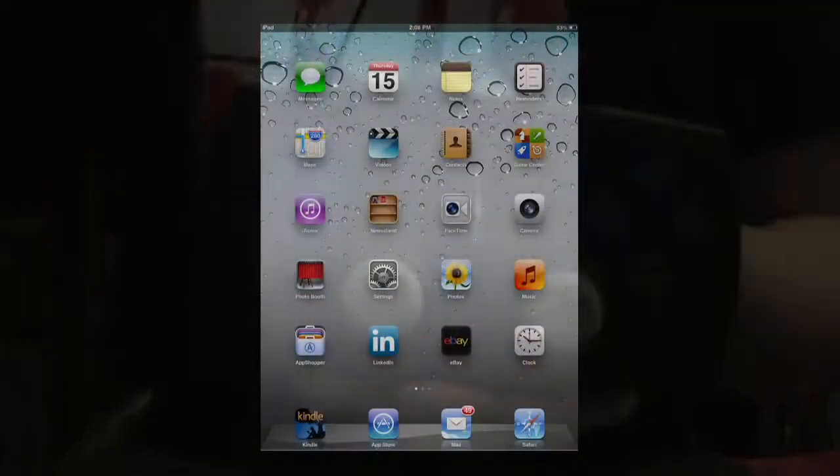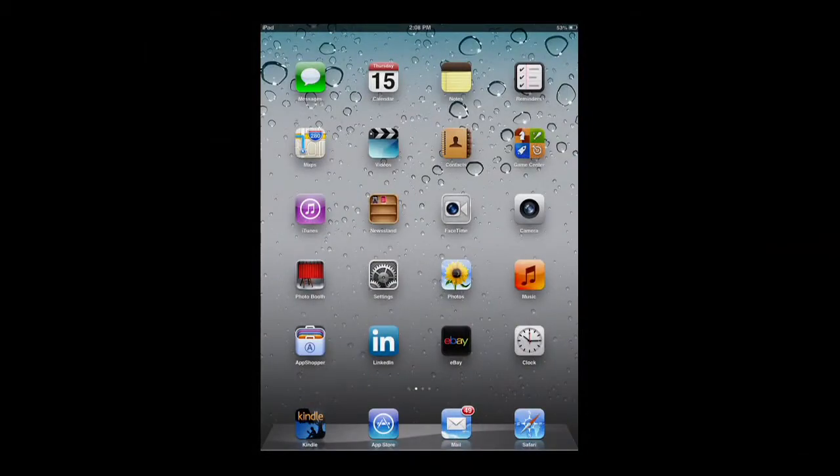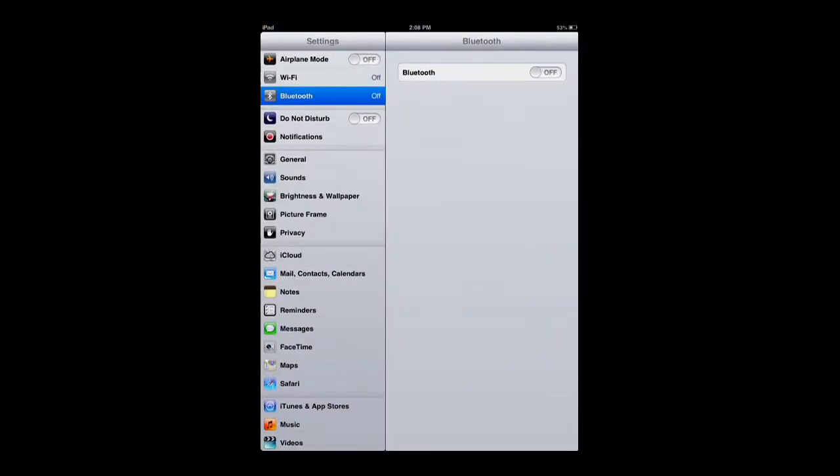So now I'll show you how to set it up. The first thing you want to do is head into Settings, turn your Bluetooth on, and then turn the controller on, and wait for it to be discovered. After it's discovered, tap on it, and after it does its thing, it will pair with your iPad. There we go, connected. Now we can game on it.